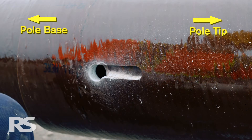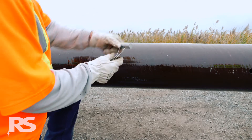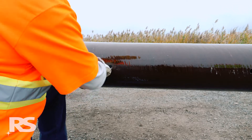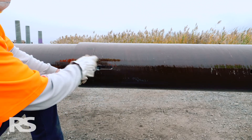While carefully holding on to the retention cable attached to the blind nut, insert the nut into the drilled hole. Using the retention cable, maneuver the blind nut inside the pole and ensure it is positioned lengthwise, parallel with the axis of the pole.